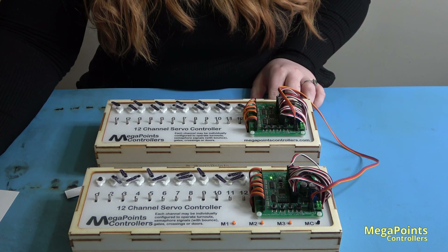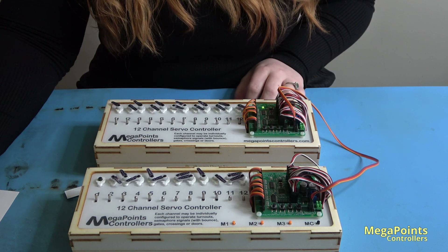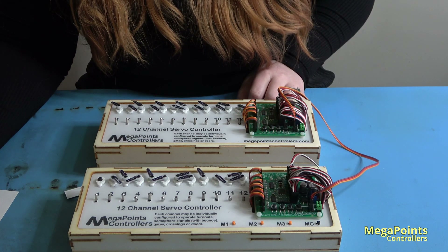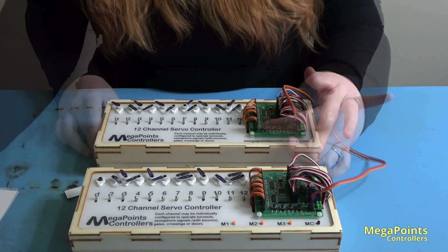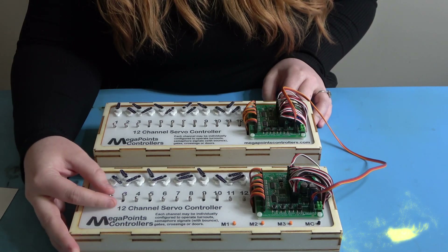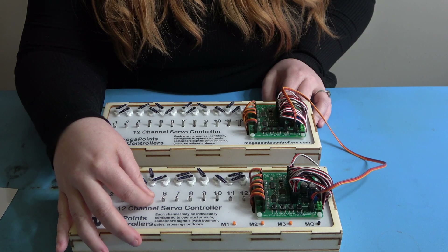I'm just going to turn that off to confirm — one, two. If it's not, adjust by using the low button. Now you can see the master has changed to the slave and there's no effect when I press these switches, and the slave is now controlling the opposite board. Thanks for watching and see you in the next video.